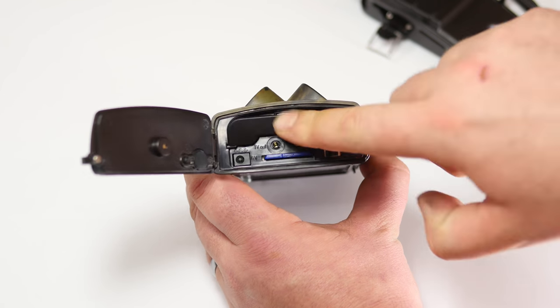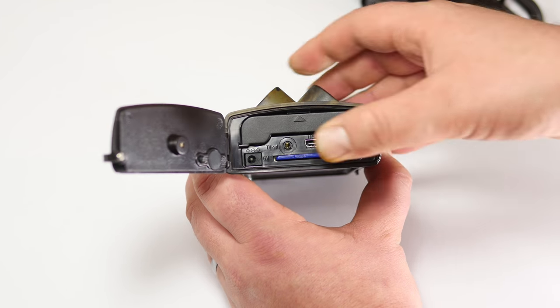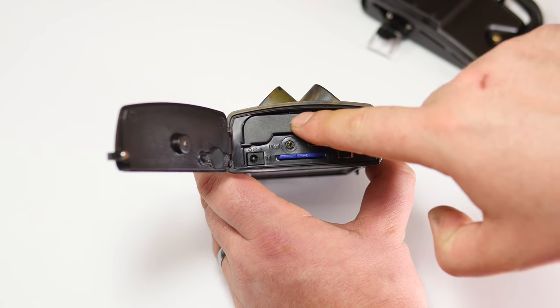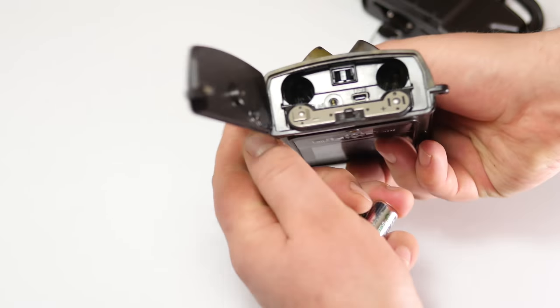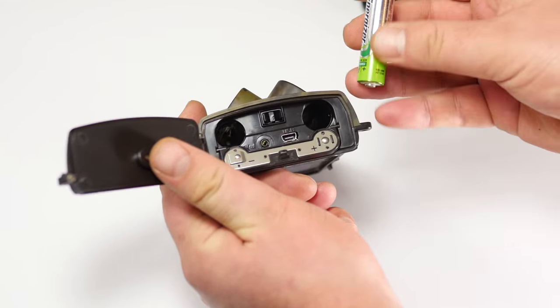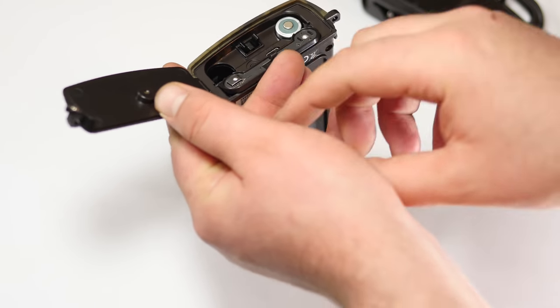I'll most likely be running this off batteries. The battery compartment has a really nice snap to it — it just pops right open. I'm using rechargeables. The slots are labeled so you know which direction the batteries need to go in.